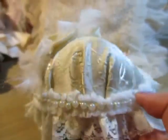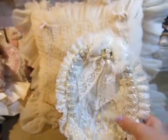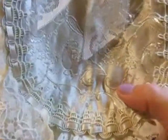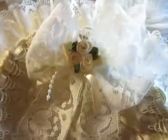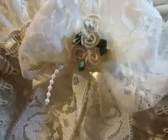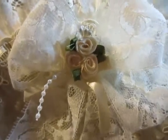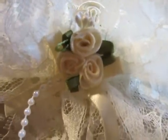Look all around. This is the underside. Here is a wonderful trim with a satin trim. Here I made a bow and a little rose bouquet with pearls and leaves.